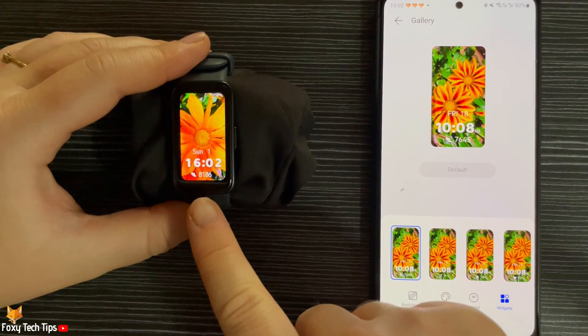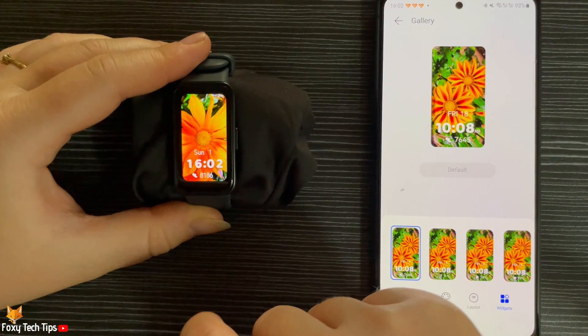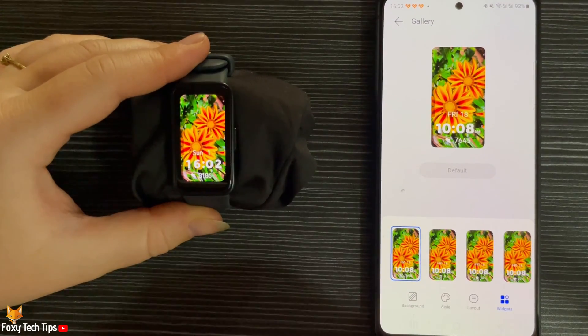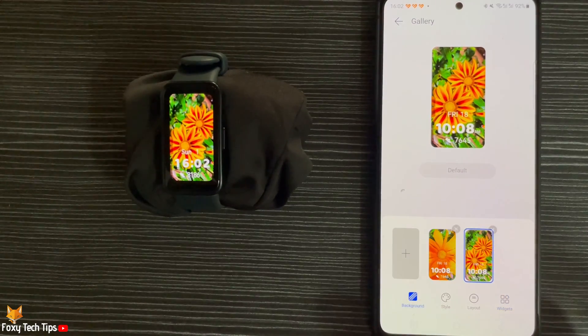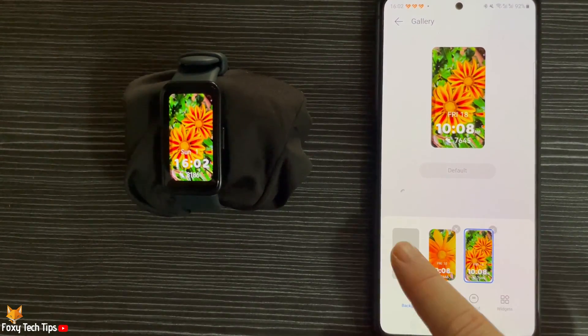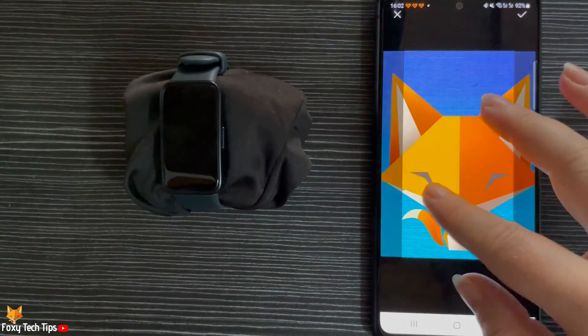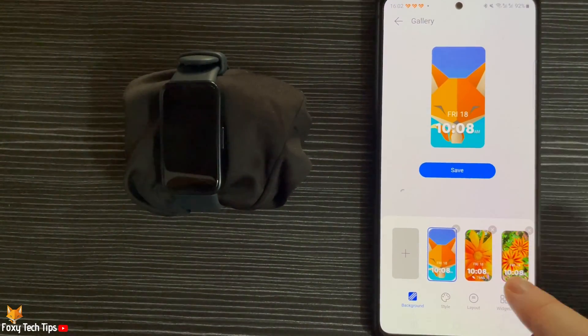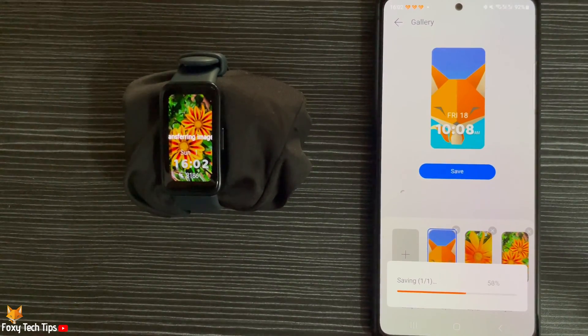You can tap the watch face to switch between the photos you have downloaded. You can add more photos to your watch face after you have created it in the same way as before. Tap Save when you have chosen your photo in order to download it to the watch.